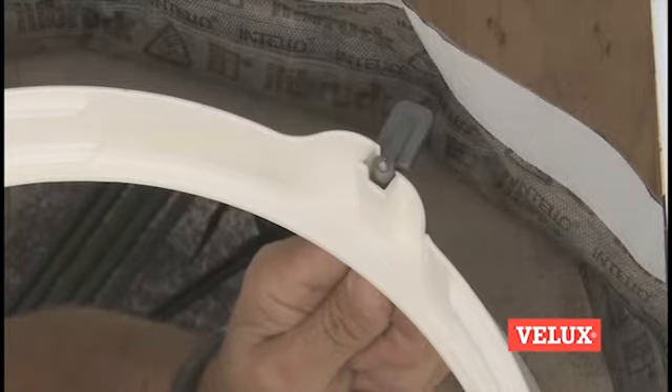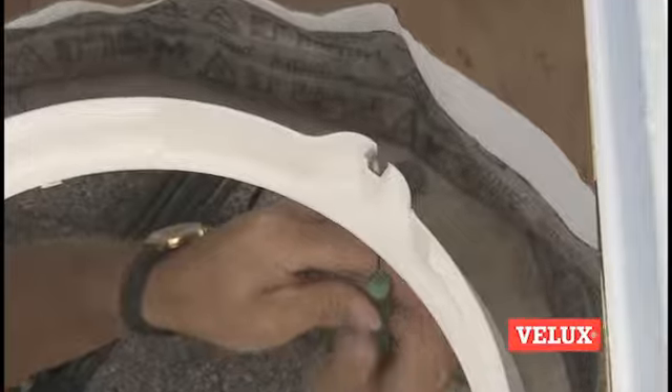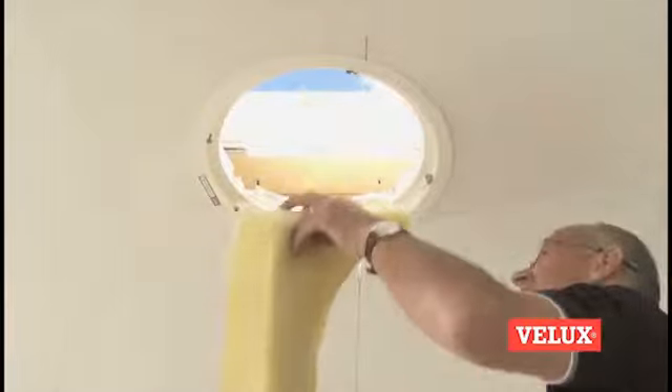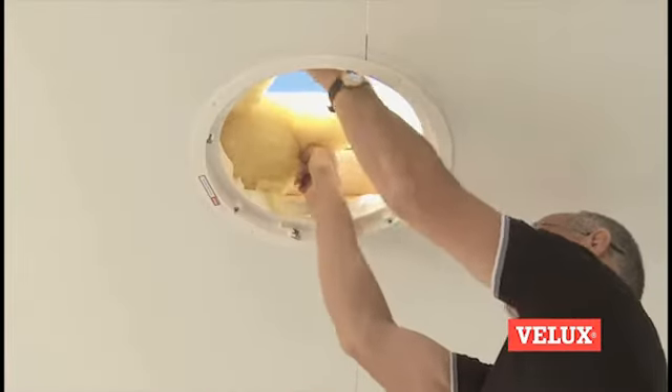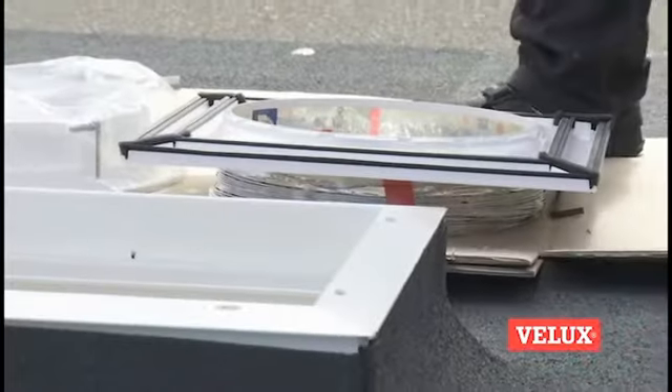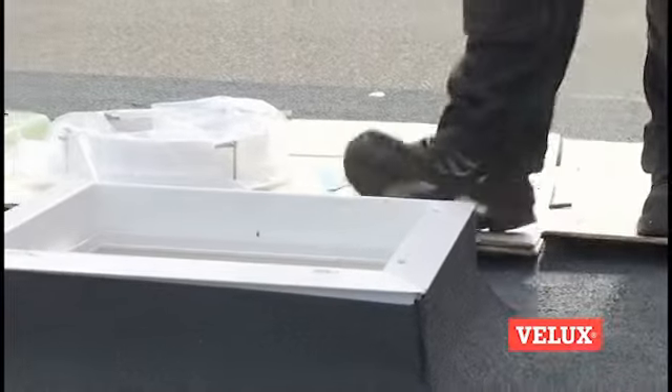Fix the diffuser with the pre-fitted clamps. Fix the vapor barrier to the diffuser. Place the insulation material back and fix it in place.